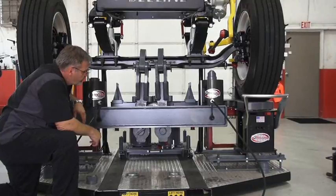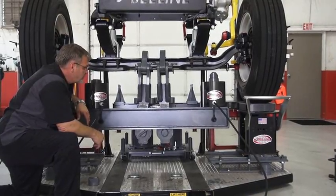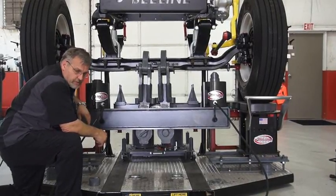Hi, welcome to the Beeline Training Center. Today what we're going to be working on is an equal decrease with the 406 tool group.